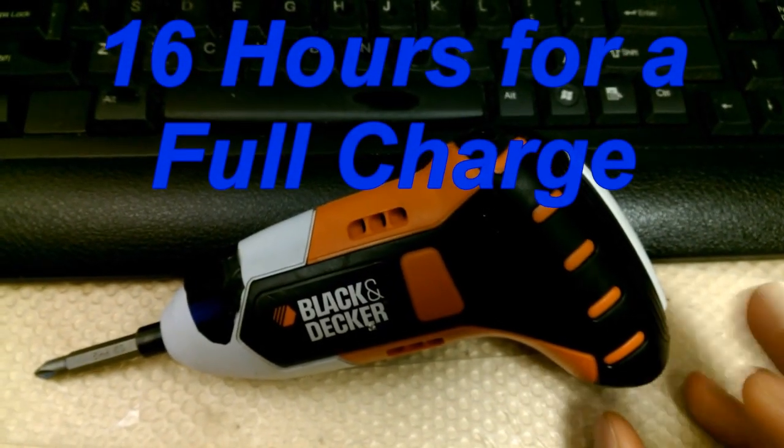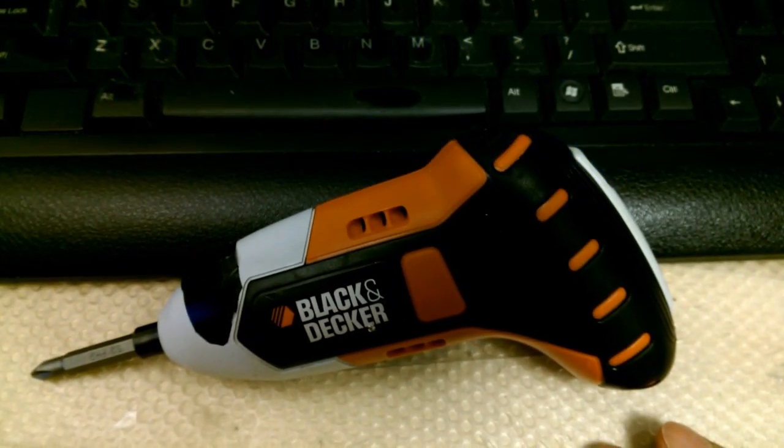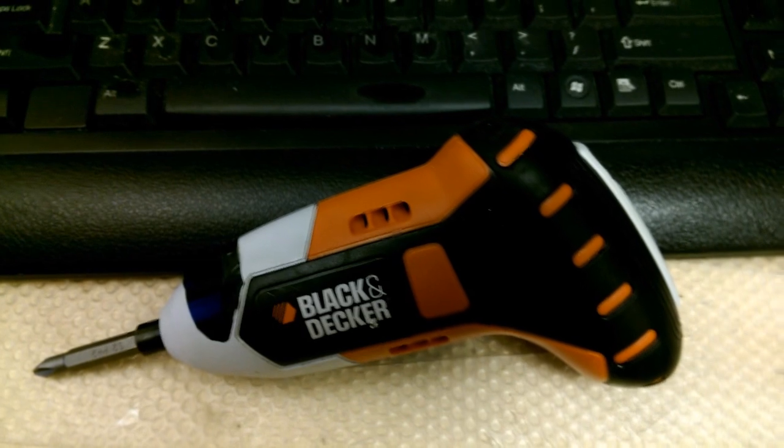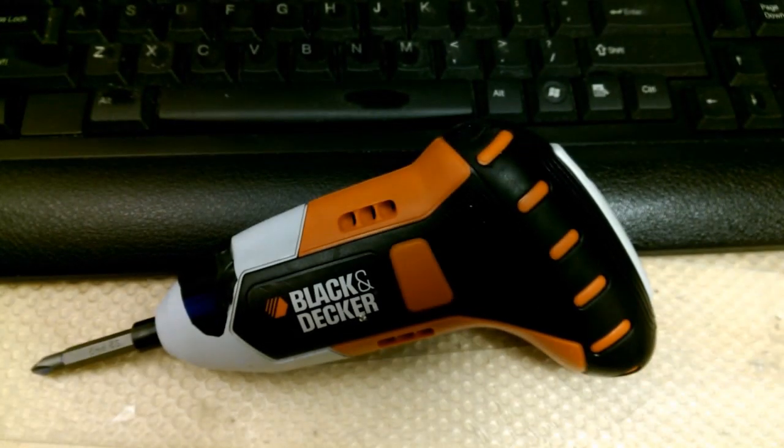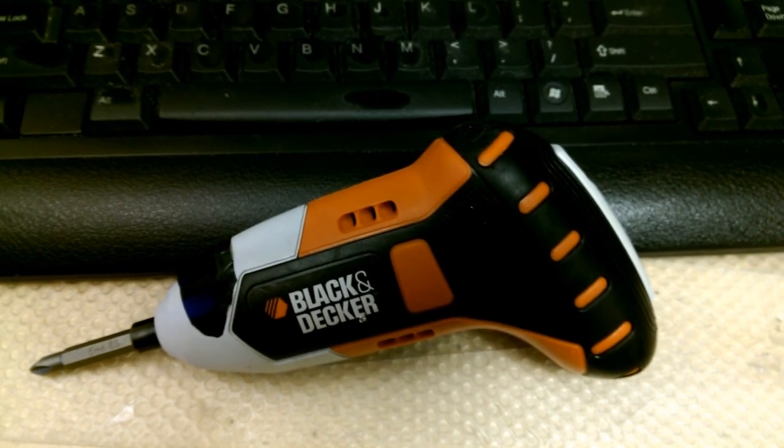It takes a while to charge — like overnight — but if you get through a full day with just one charge, this will work great for you. So that's a quick summary of what I think of this. You can watch the rest of the video to see a more detailed review.